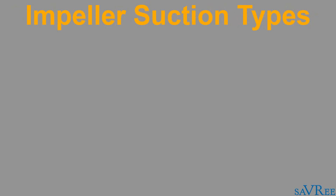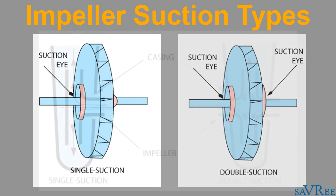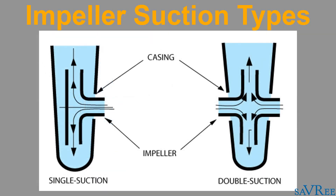Impellers are also classified by suction type, which can be either single or double. A single inlet impeller allows the fluid to enter on only one side of the impeller, and it is the most common type used for centrifugal pumps. The double inlet impeller allows fluid to enter from both sides of the impeller.